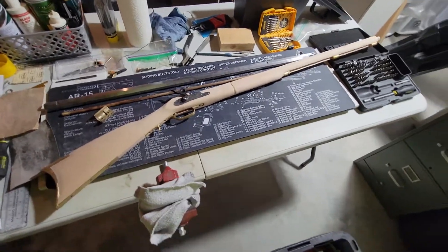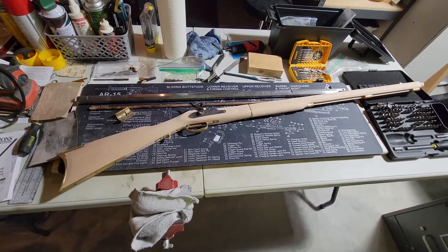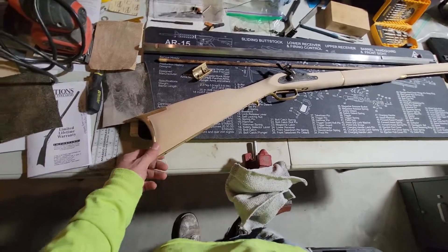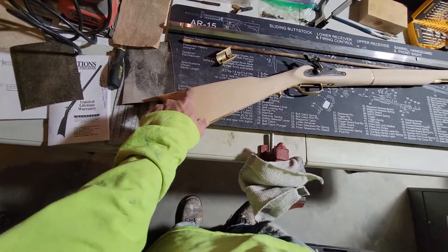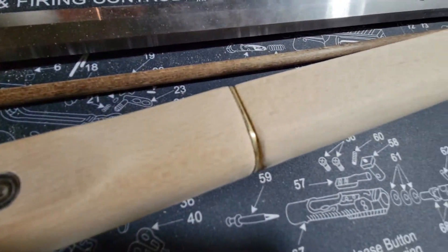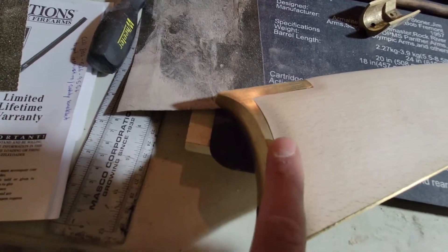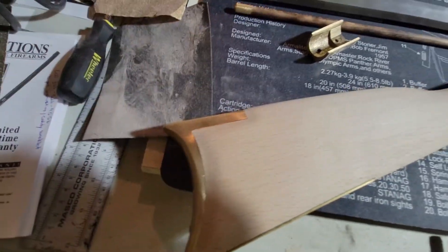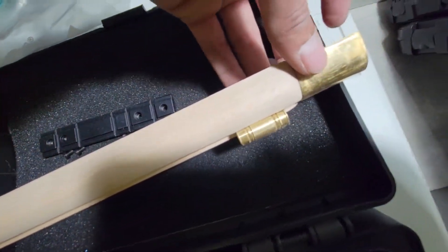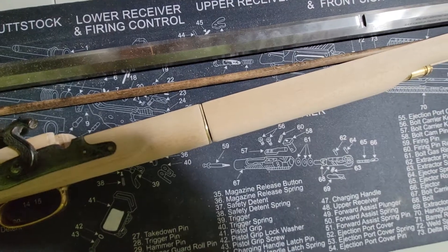Just a little update on the Kentucky rifle build — I got everything fitting well, everything is sanded down to match the brass. There's no lips or nothing. I kind of rounded it off, and I kind of like the way that turned out. But anyways, I got it all sanded down now.